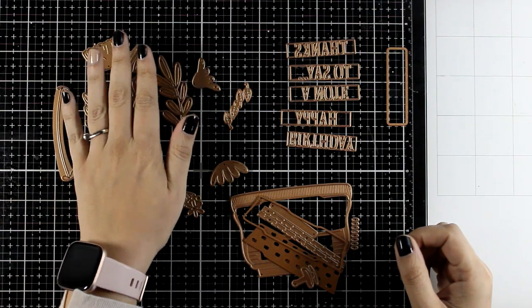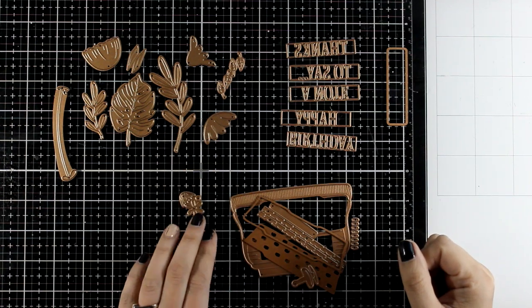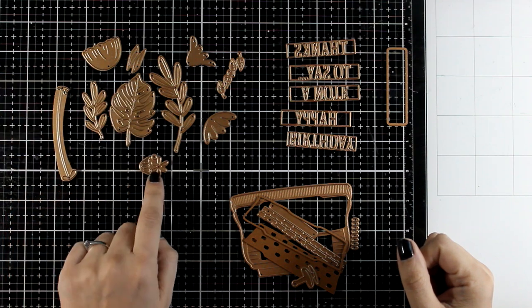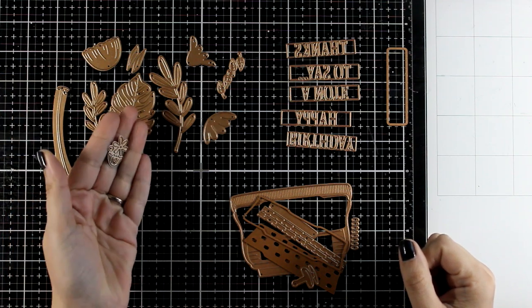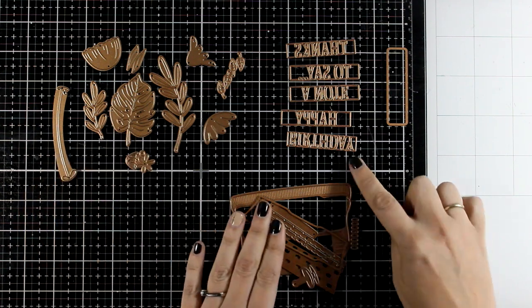Hi and welcome back to another card making video. Today I'm going to play with dies and this is a set from Spellbinders — this is their large die kit of the month. It comes with lots of leaves and flowers so you can build up your own bouquet, making this set really versatile.